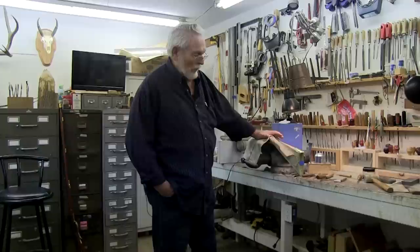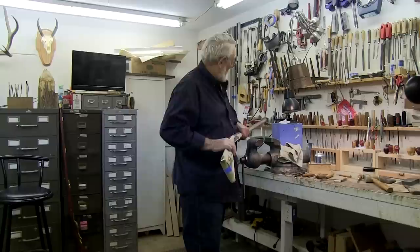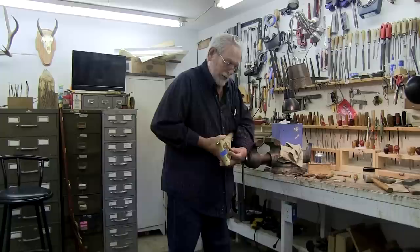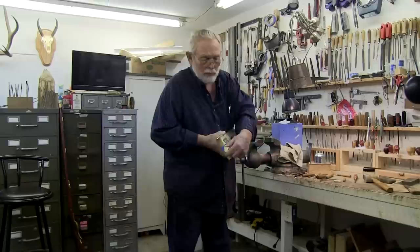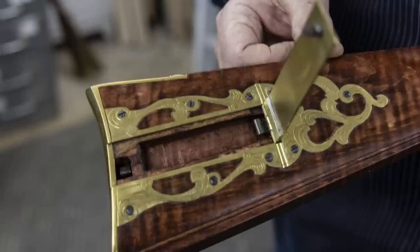I buy these pieces as cast brass — that and the trigger guard. I don't have the ability to cast brass, nor the desire. The patch box is in the process of going in right here, and that gets another piece that goes in here like this. That's called a patch box — they carry patches. The lid comes up, and then this is cut out or hollowed out so that you have a cavity in here to store your patches in.